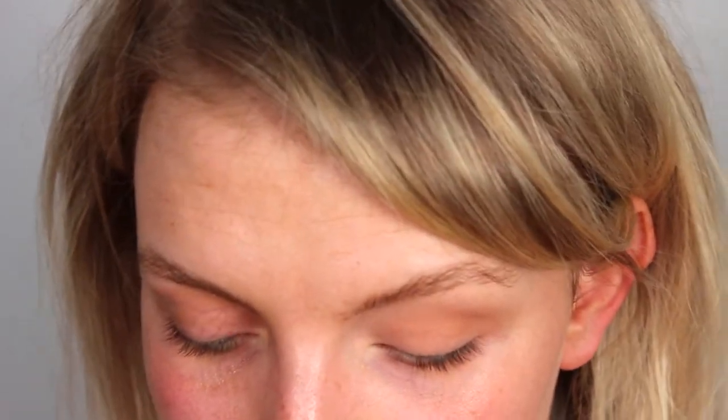It entirely depends on your preference how long and how thick you do your winged liner. For today, I'm just going to do something quite small so that you can really see the technique. Another thing you need to determine is where you want to start — you can start from the inner corner all the way to the outer corner, or start halfway. Sometimes I just like to do a little corner wing; that's a nice way to accentuate your eyes and give them more of an almond lift.